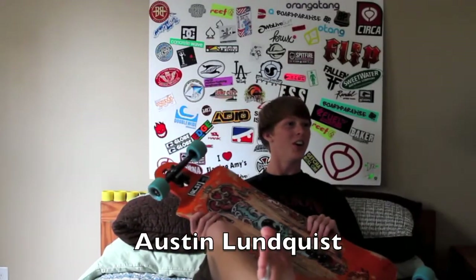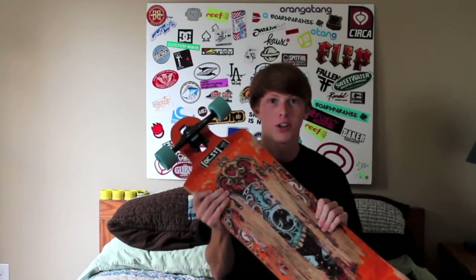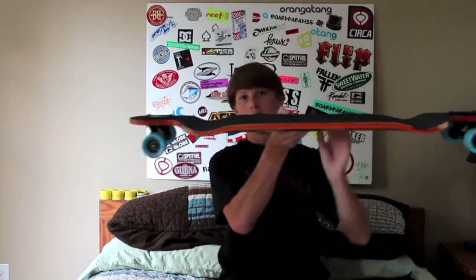Hey, I'm doing a review. Alright, I'm coming in to review my setup. It's a Land Yacht Switchblade, 40 inches long by 10 inches wide. Pretty sick. Drop through, drop deck. Trucks drop through — pretty sweet.